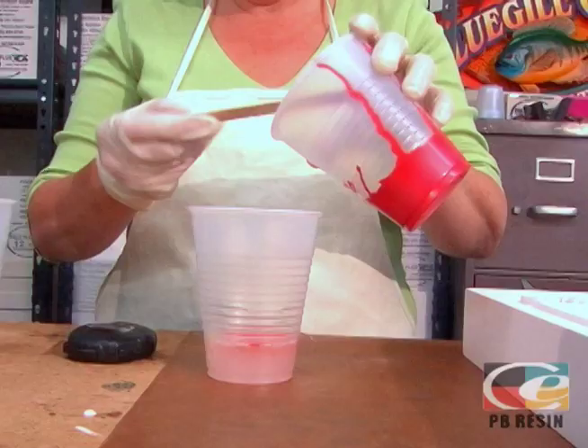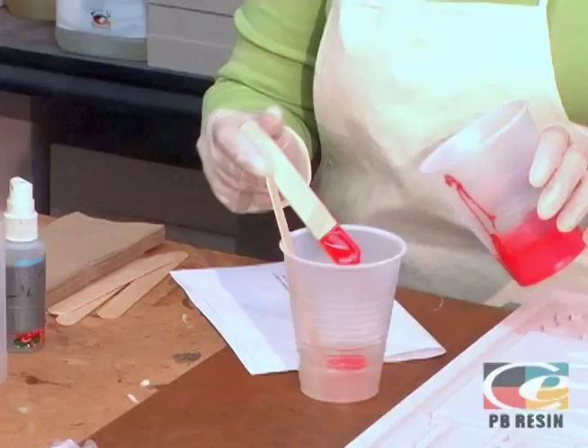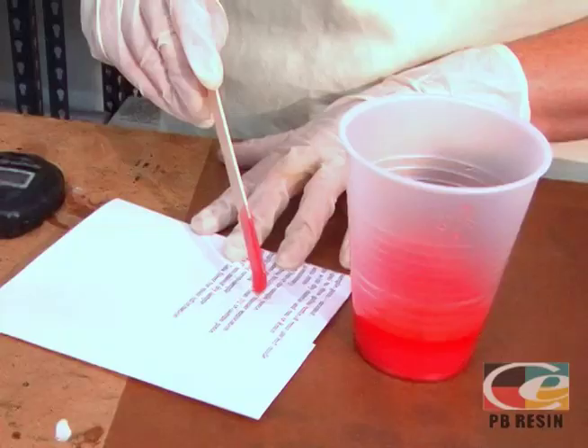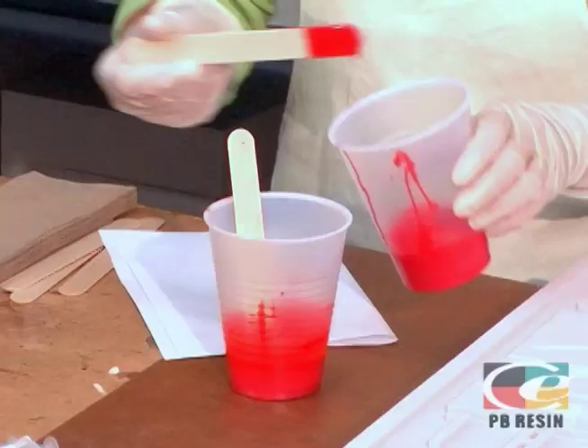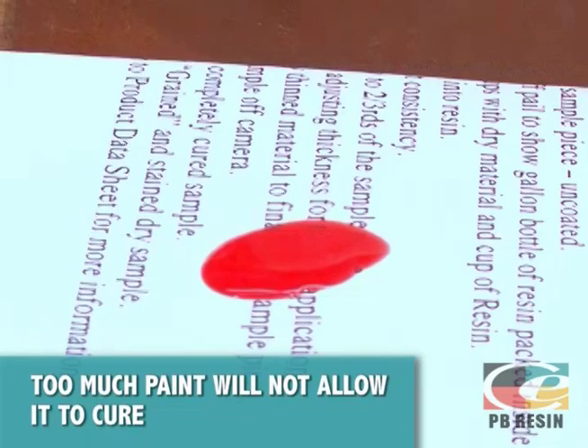First, thoroughly mix your paint. Add approximately one teaspoon of paint per eight ounces of mixed resin. For smaller batches, start with a few drops of paint. We like to use lettering enamels. Thoroughly mix the paint into the resin for about one minute. Place a drop of tinted resin on a printed piece of paper, and if the print is visible, add another drop of paint to the mixture. The proper amount of tint is just enough to block out the print. If too much paint is added, it will prevent it from curing. Pour contents into a clean cup for application.